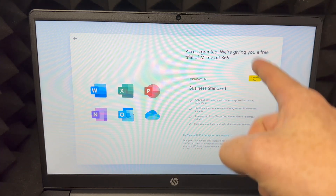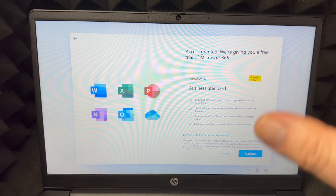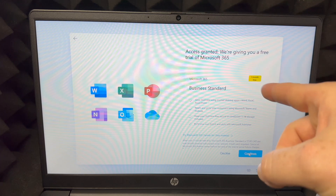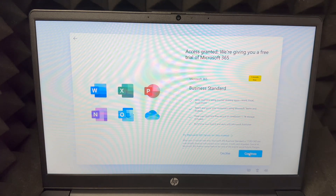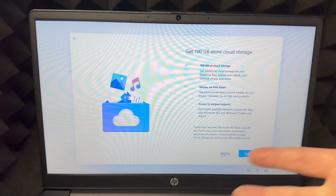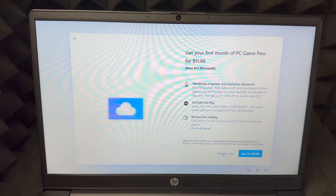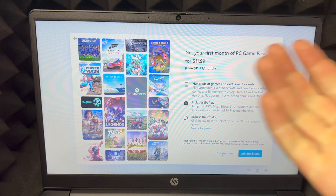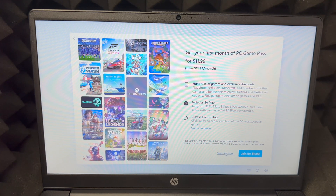You get one month free of Microsoft Office — Word and all that. After one month you have to pay as it's a subscription service. If you already have a license, do not choose this free trial. If you don't have it, might as well get the free trial. In my case I have the license so I'm going to decline. There's also a storage offer — it's kind of cheap — but I'm going to decline that too.